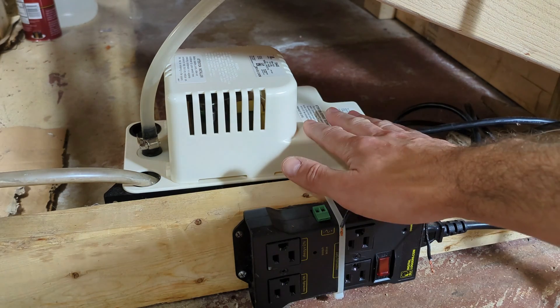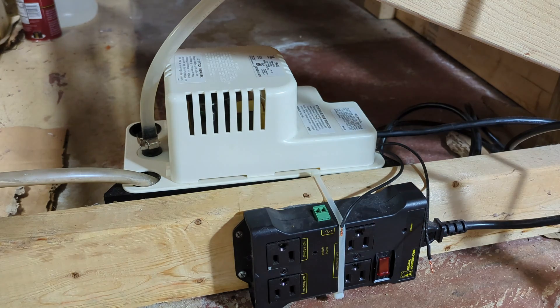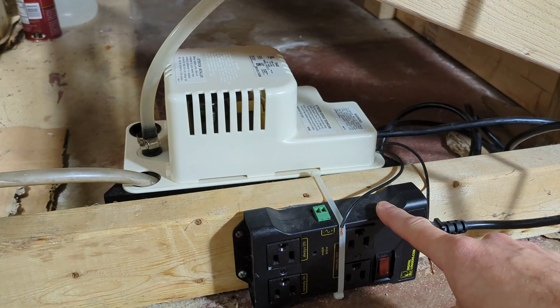What I'm using here is the Little Giant condensate pump VCMA-15ULS. Make sure it has the S in the part number — that indicates that it has that high water level switch. The relay is from Data Loggers; I'll put a link in the description.